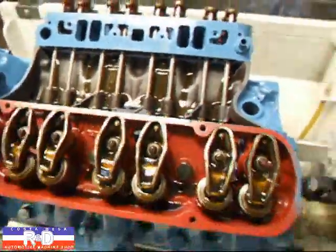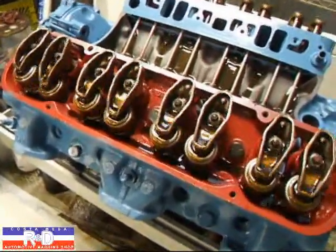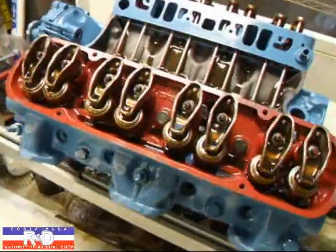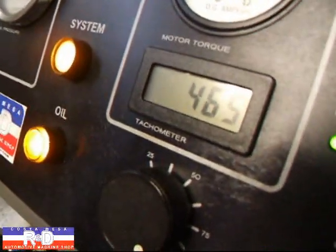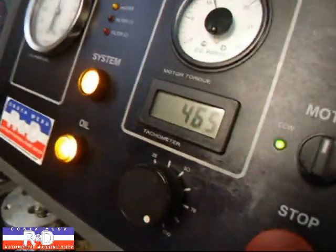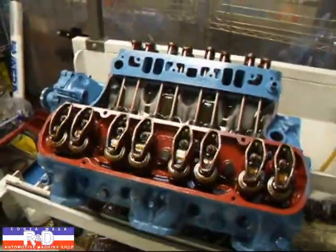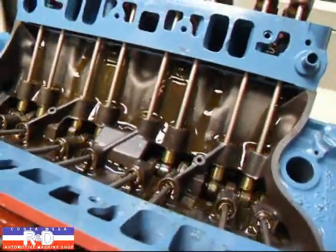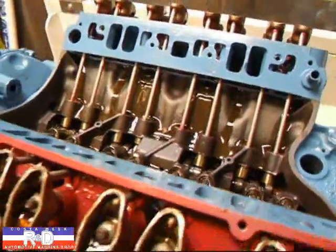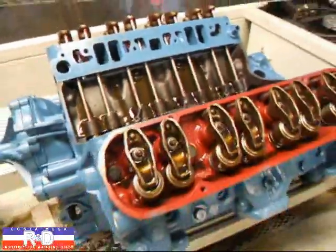I'm just going to crank this up here a bit. It's about 465 RPM — that's about what it takes to start an engine with a starter. So if you can imagine this thing going 10 times that fast, 5,000 RPM, what it would look like.